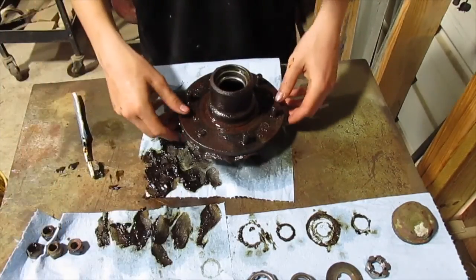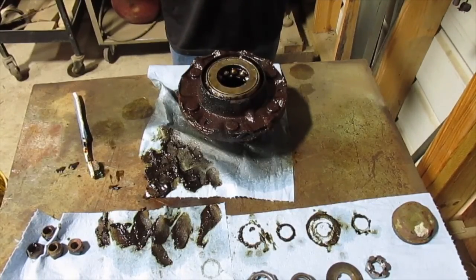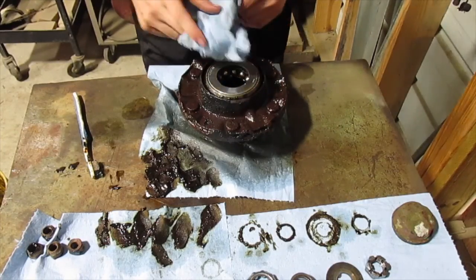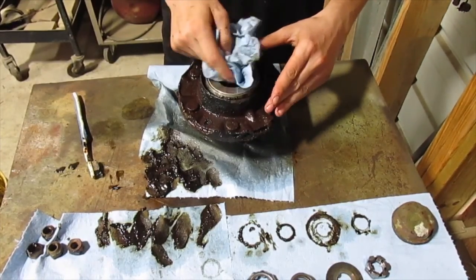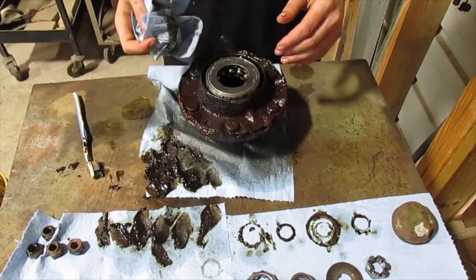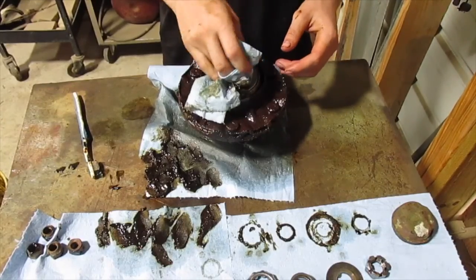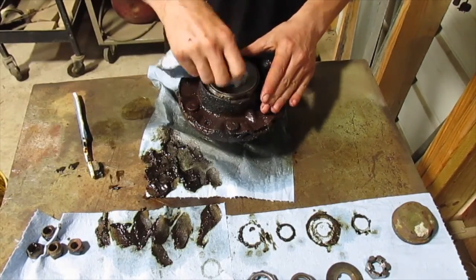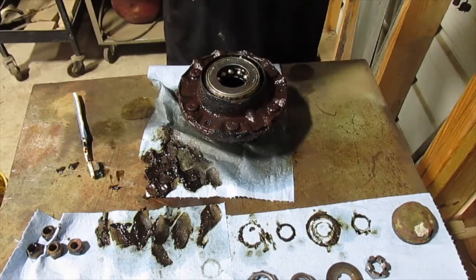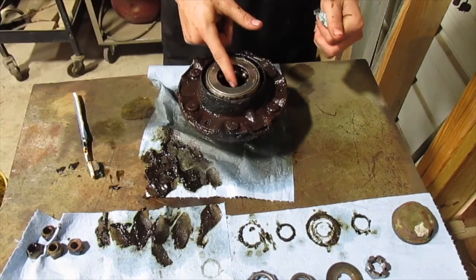Now you've got to repack the bearings and put it back on the trailer and clean the spindle. They make little bearing packers that you just push and it forces grease all into the bearing. Or you can just put it in your hand and beat it on your hand to force grease in. But I don't have that much grease, I don't have the packer, and it doesn't work for ball bearings anyway. So I'm just going to take my grease gun and squirt as much as I can into the bearings.